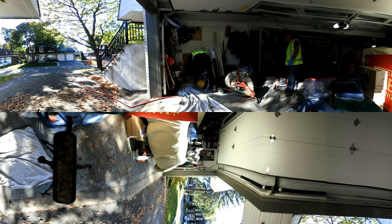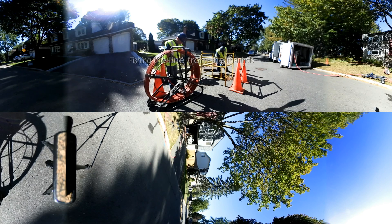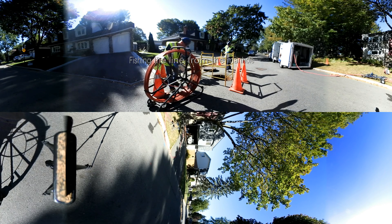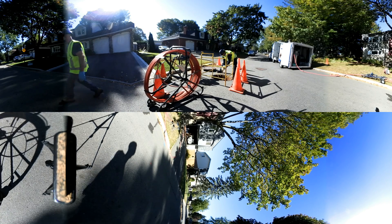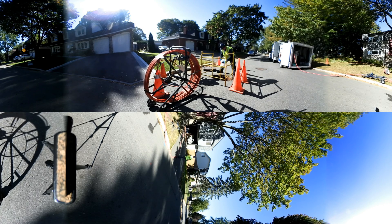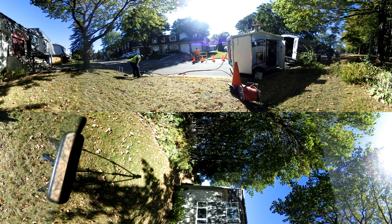Don't forget, this video is 360 degrees, which means you can drag the mouse or move your mobile phone around to see absolutely everything on this installation. We then need to set up a steam curing unit for a later stage of the installation.